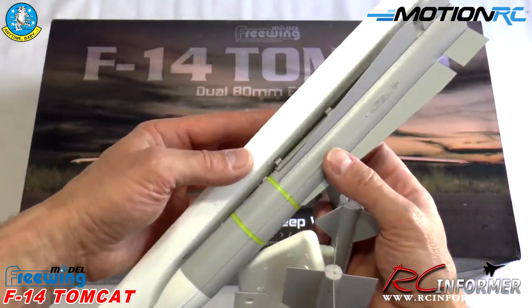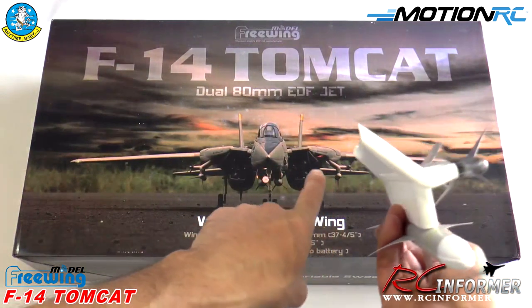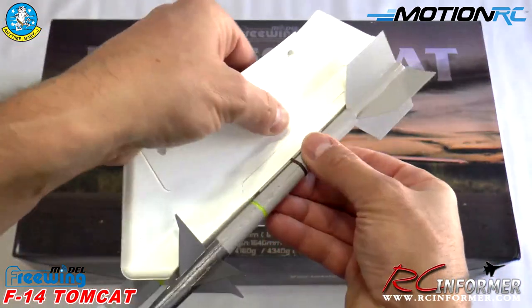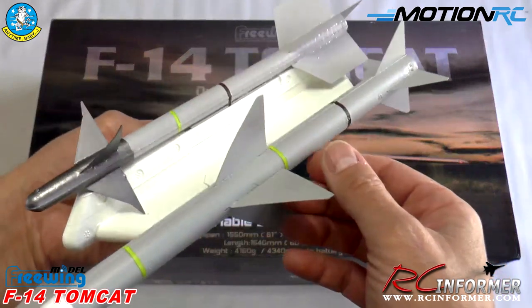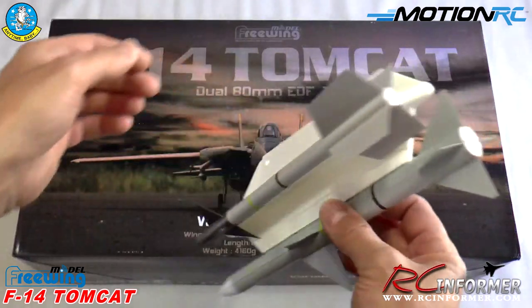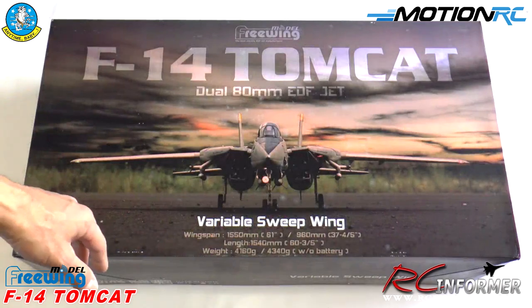The two Phoenix missiles literally just bolt on with two screws and have a real nice latch mechanism — really well made. The Sidewinders and Sparrows attach with screws and have a beautifully made pylon. The fins are fantastic, the detail is awesome, and all the missiles slide off so you can static display the airplane or fly with them. Some fins come a little bent from packaging but that's easy to straighten out. Beautiful scale missiles as an option.